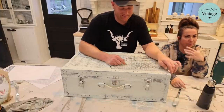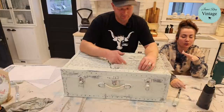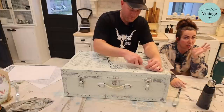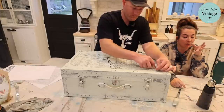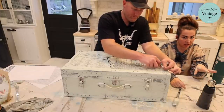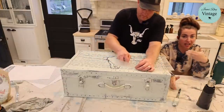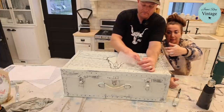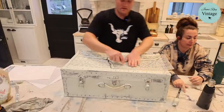Whoever buys this probably won't be carrying it around. When you're deciding which direction to place a transfer or pattern — like fabric on a chair — I always want it to look right side up when you're sitting and looking at it. For decor use, looking at the handle, this placement is right side up; if we flipped it the other way it'd be upside down when you're looking at it.